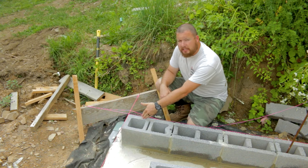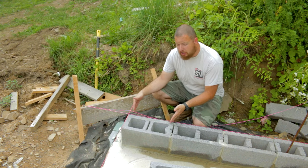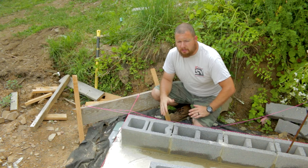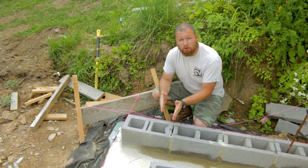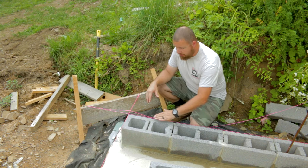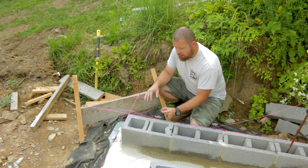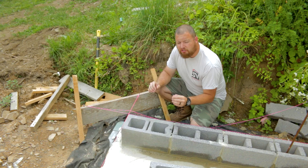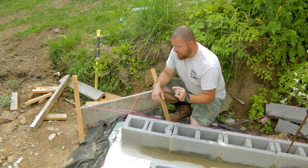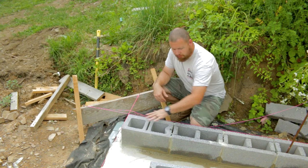We started right here on our corner block, got the face and the long side matched up into the corner, and then just started laying block. We are leaving just maybe a sixteenth of an inch away from our line — just a little gap — so it's not touching and messing with the line. We're standing it off just a hair so there's no contact with the string at all, but we are level with the string all the way through.